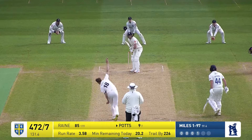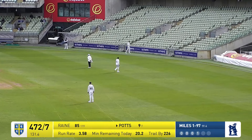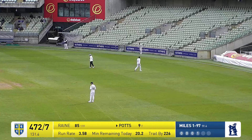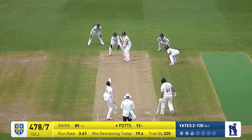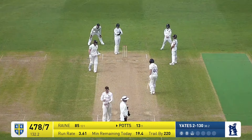Over the wicket comes Miles — short leg, leg slip, and an orthodox slip. It's a nice clip shot from Potts to backward square leg for four, nicely played. Yates bowls short and it's pulled away — there's going to be four more.